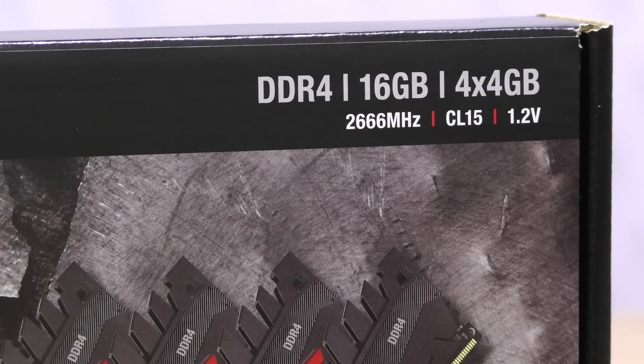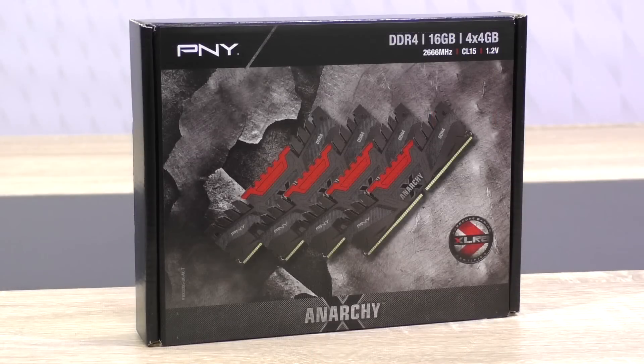This is a quad channel kit with 4x4GB, however it will run just fine on a dual channel platform as well. In terms of pricing according to PNY, this kit currently should come in at about $145 US dollars, which is a bit steep for 2016, but I'm sure we'll see much lower pricing very soon.